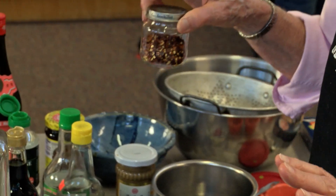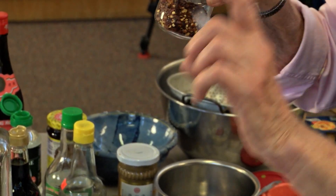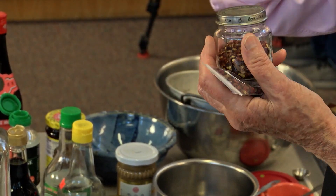So what you get is called ma la, which has two different Chinese characters — one means hot and the other means numbing. And this is really the only ingredient you can't find in Mount Vernon.